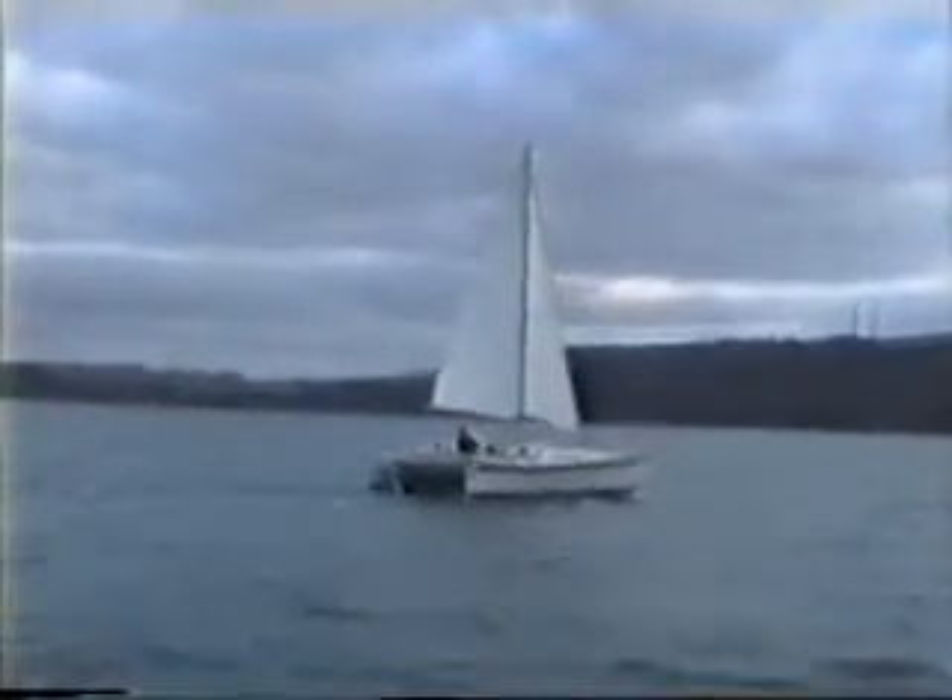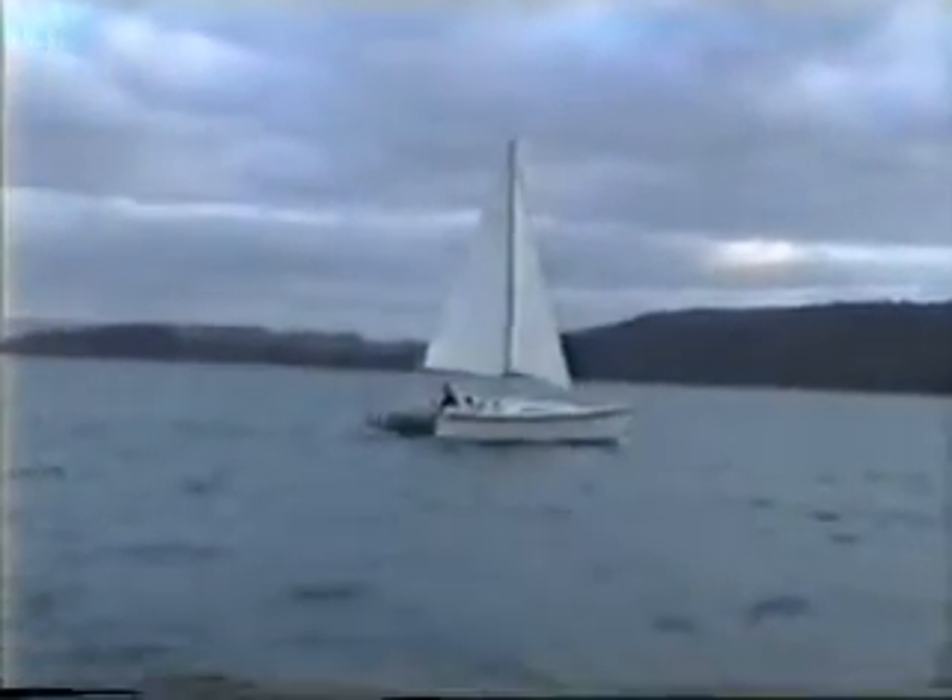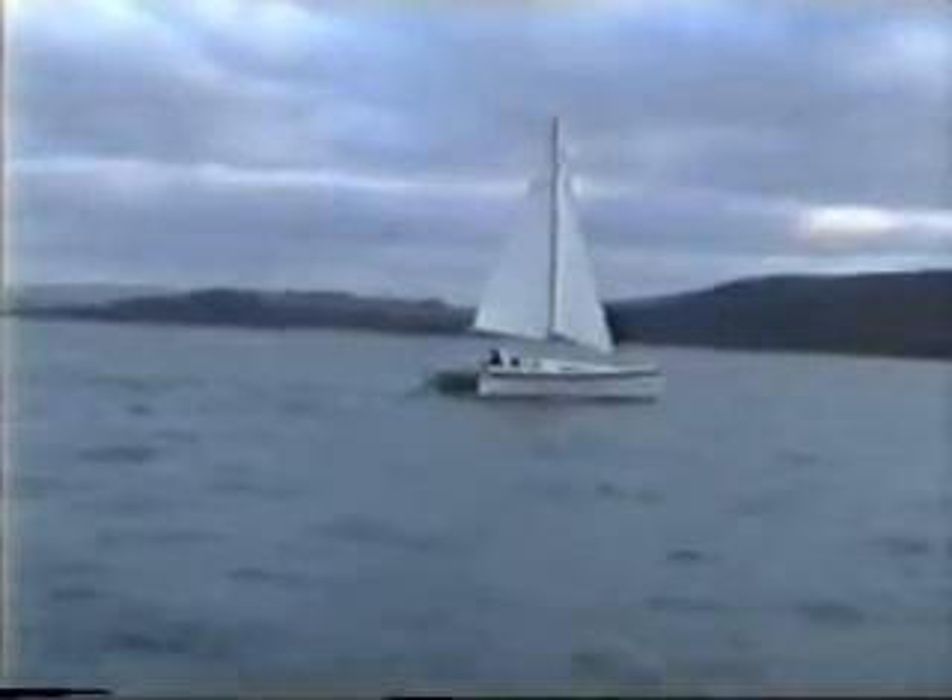This was one of three Windsongs making ocean passages in 1993. Windsong can be built using plywood, as Alan did, or with solid glass hulls and ply decks.